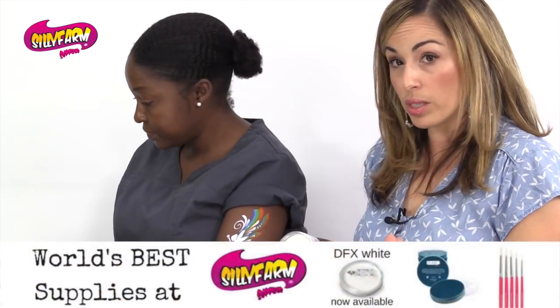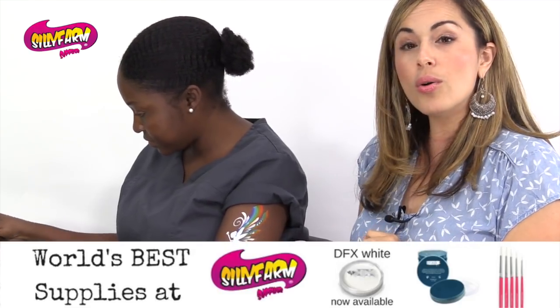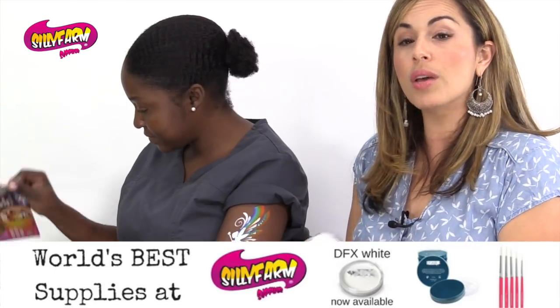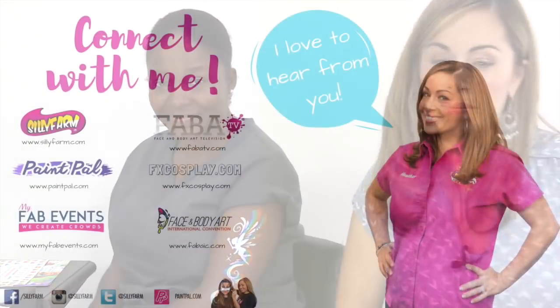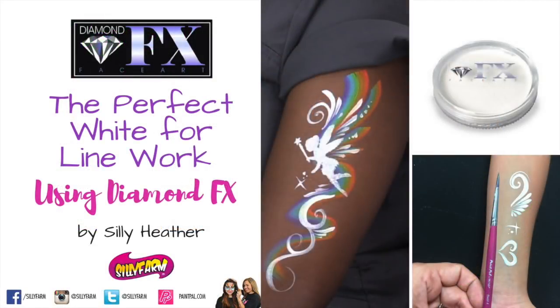It goes on and removes the same exact way as the Wolf White. So no need to worry or stress any longer. If you're looking for a great Wolf alternative, we have Diamond FX in stock — I think you're going to love it the same way. Take it from one painter to another. I want to thank my beautiful model for being willing to come in the studio and model for me today. Thank you guys for watching. Check out the new magazines that are available in your box, check out the new Silly Farm website, and I have new videos coming up soon, so stay tuned. Have a great day. Bye!